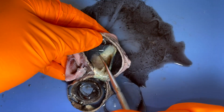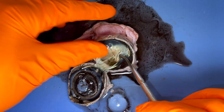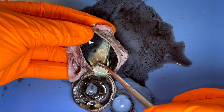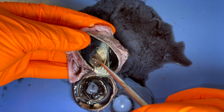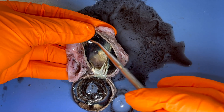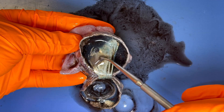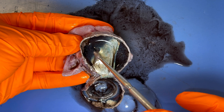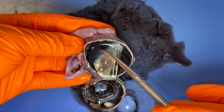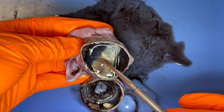Let's take a look at something else here. This is the posterior part of the eye. Notice this little mucous-y looking portion right here — this actually normally lines the whole portion of the eye, but when I cut it open, it kind of just shrivels up into this little pile. And this is actually the retina.